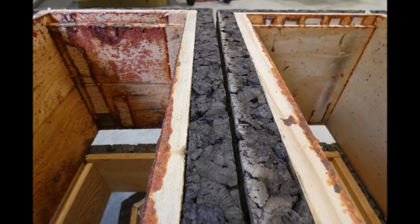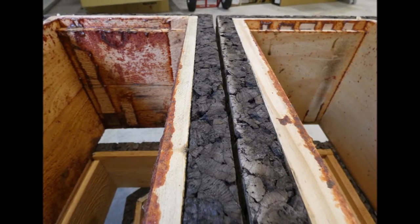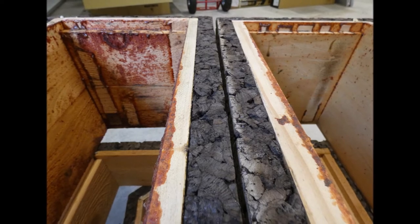Both bee boxes in the photo — parts of early cork hive prototypes — were used for one season. The left box, with a rough interior, shows much more propolisation than the right box.